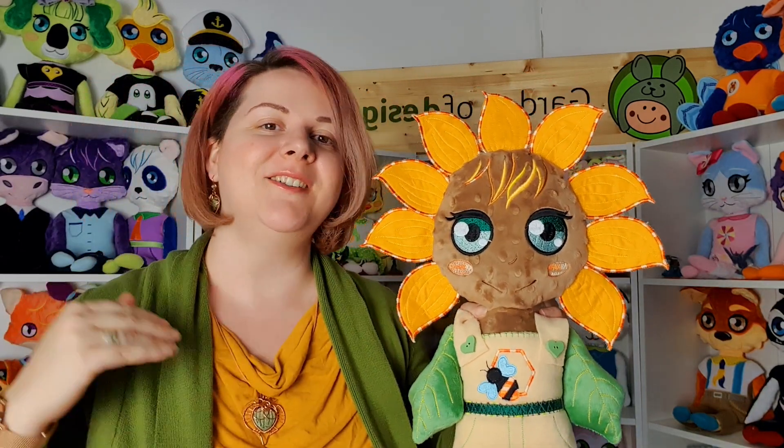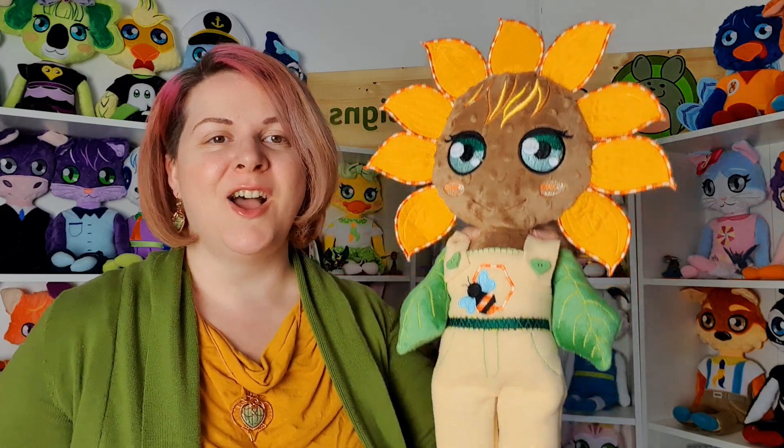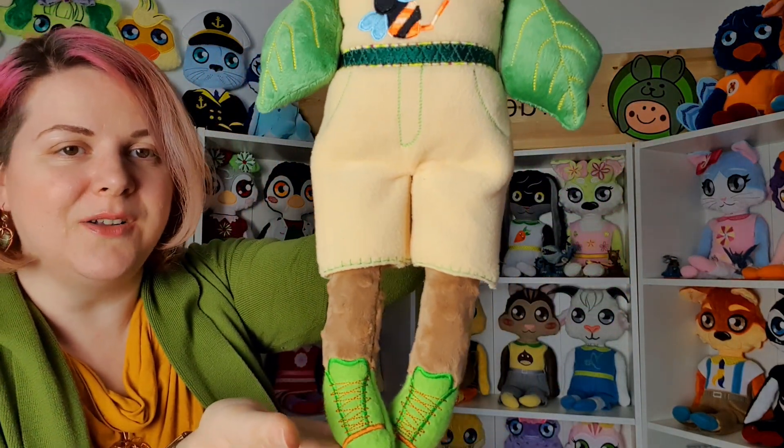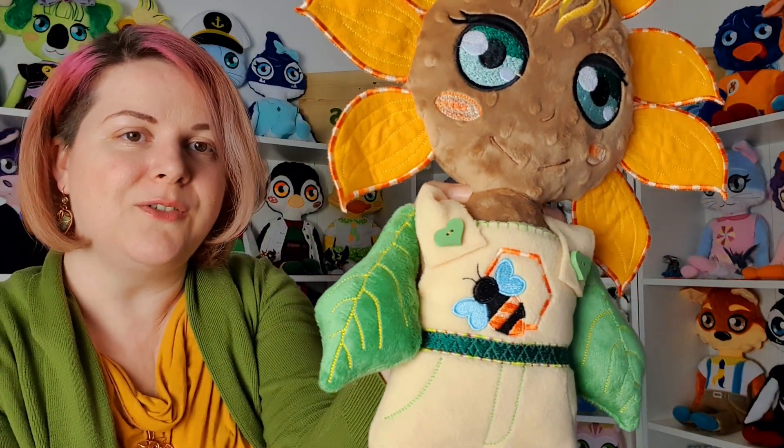Next we have our anniversary doll — the first flower-inspired doll we made. This is Angela and she is the sunflower doll. She is doll number 100, and that is why we celebrated by making a different kind of design inspired by flowers, which started a whole collection. You can see she has an overall with a bee, and instead of hands she has leaves.